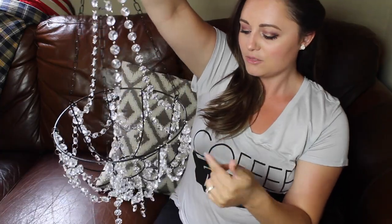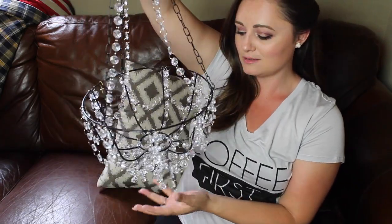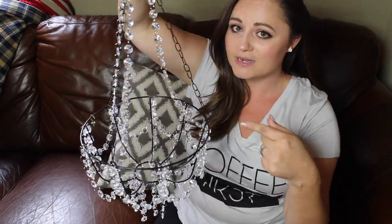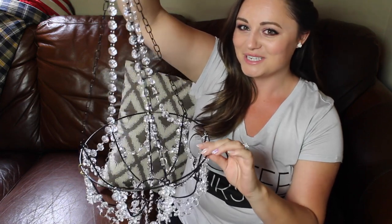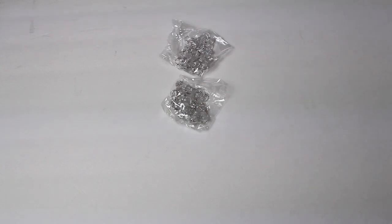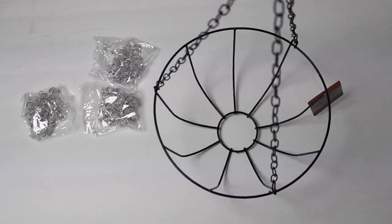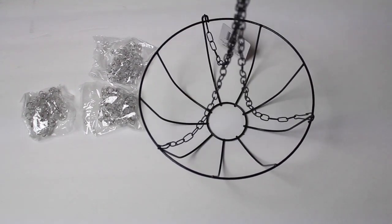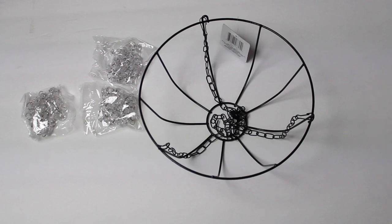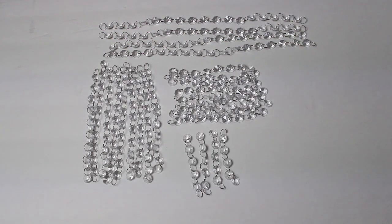You can make them to the length you want — even these ones on the bottom, some are longer, some are shorter. If you want to see how to make this super cute chandelier, because everybody needs one of these in their life, just stay tuned! You're going to need your crystals and your basket from the dollar store. All the sizes I'll leave in the description box for you.